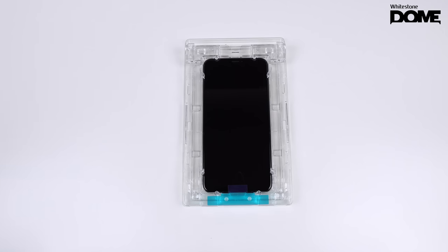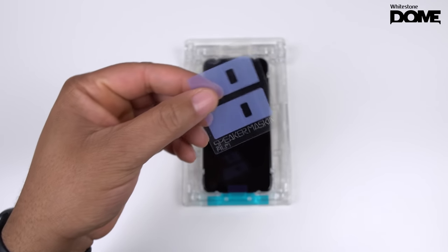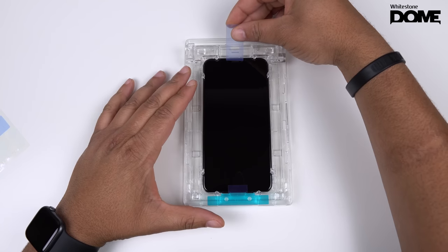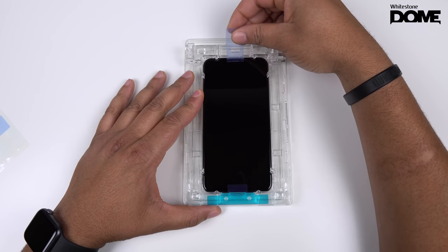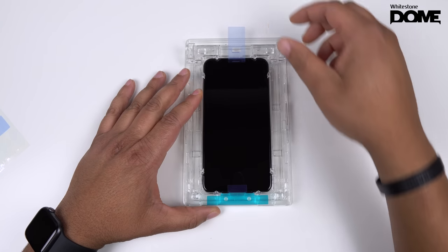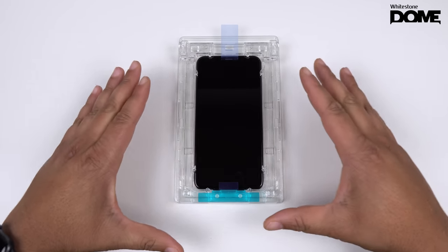Next, let's install the speaker films. They give you two little speaker stickers, so peel off one and cover up that notch area — just put it over that, covering the speaker. Move it down just a tad. You just want to make sure that speaker area is covered up where the notch is so you don't get any glue into your speakers.